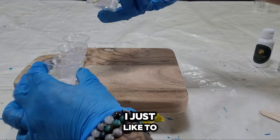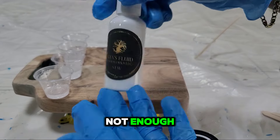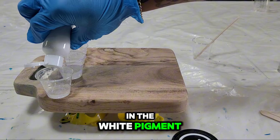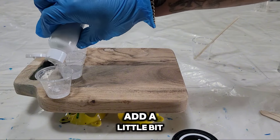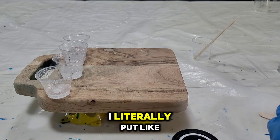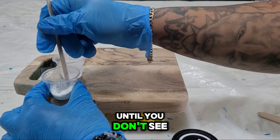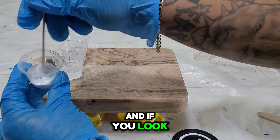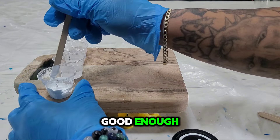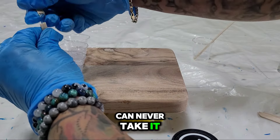You don't need a lot of white at all — honestly this is too much, I just like to have enough rather than not enough. When you're mixing in the white pigment, just add a little bit. I literally put like two drops in there. Mix until you don't see any streaks, and if you look on your stick and it's opaque, it's good enough. Remember, you can always add more but you can never take it out.